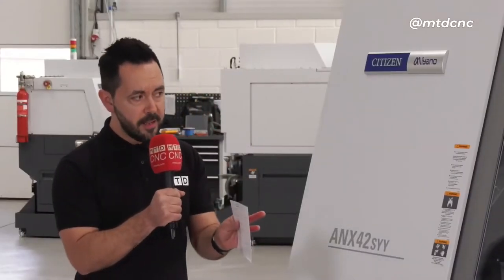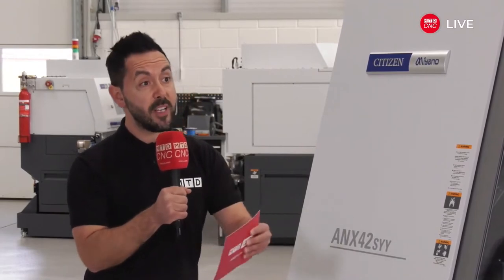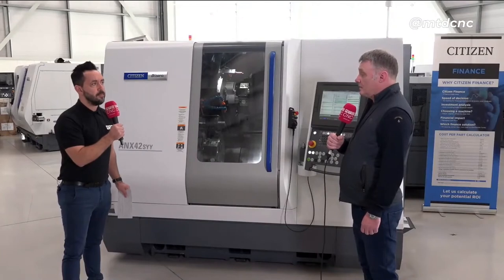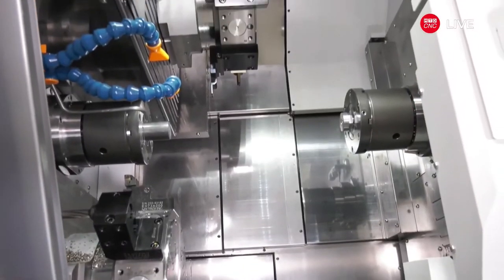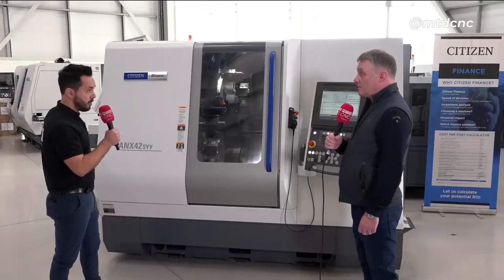It will improve your process, but will it also give you a stable process — a stable process for maybe automation as well? Yes, this machine will be linked up with a three-meter bar feeder. We do run unmanned at night, and hopefully that will improve the process. Three-meter bar feeder.